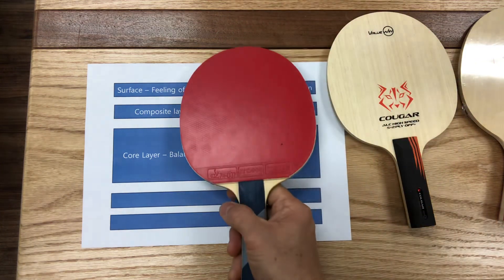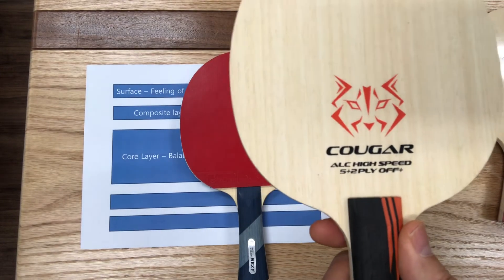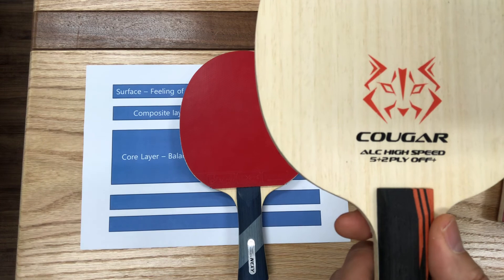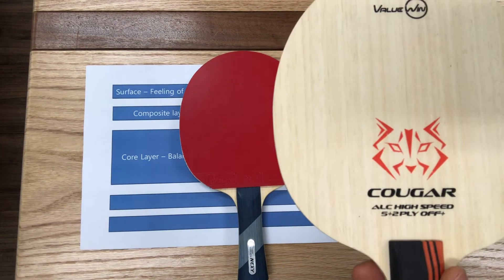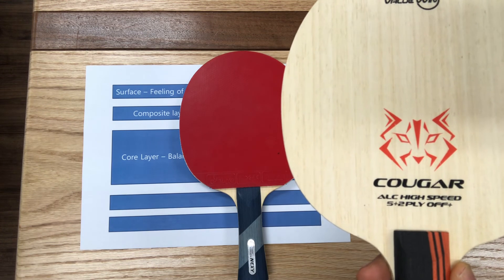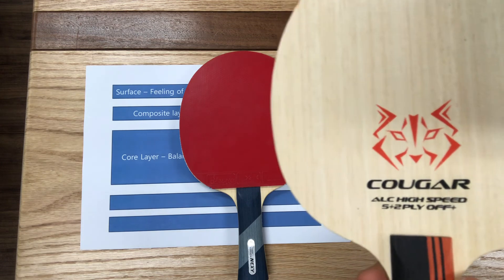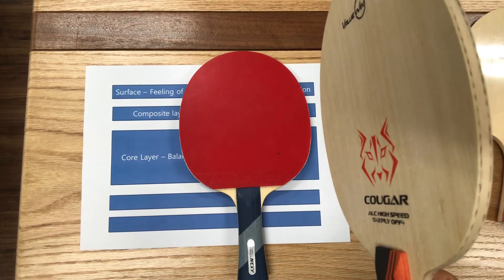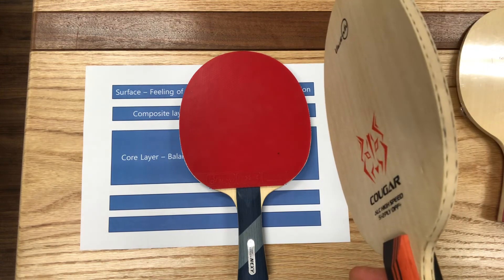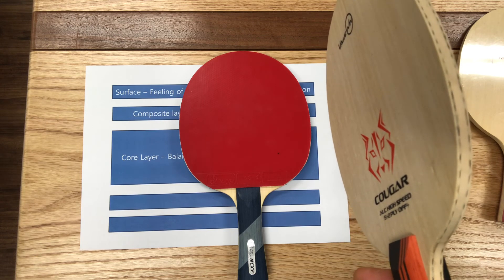Here's one more blade using ALC, but this one is not a Nexi blade — it is a Valuin blade. Valuin is a new brand with a different brand concept from Nexi. I'll tell you more about this brand later. We just released this blade under the Valuin brand name, and the name of this blade is Cougar. As you can see, this is also an ALC blade construction. Modern offensive players really like ALC blades, and this structure seems to be dominating the market at the moment.